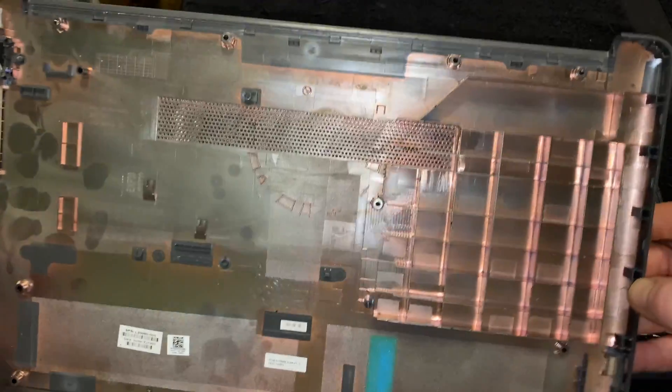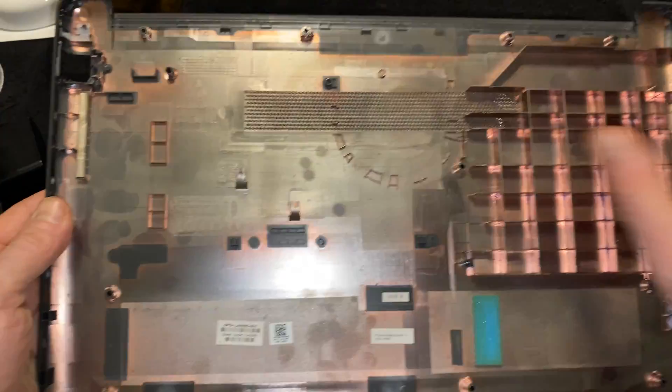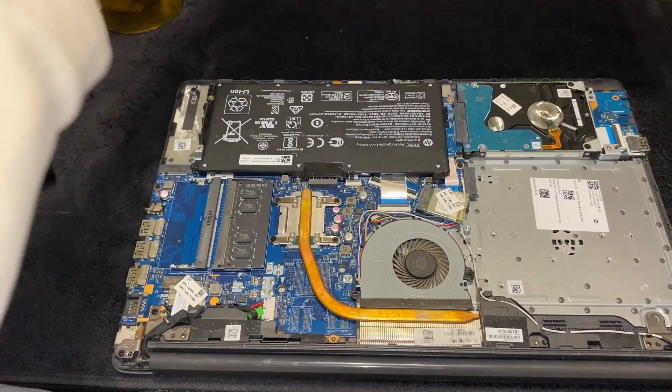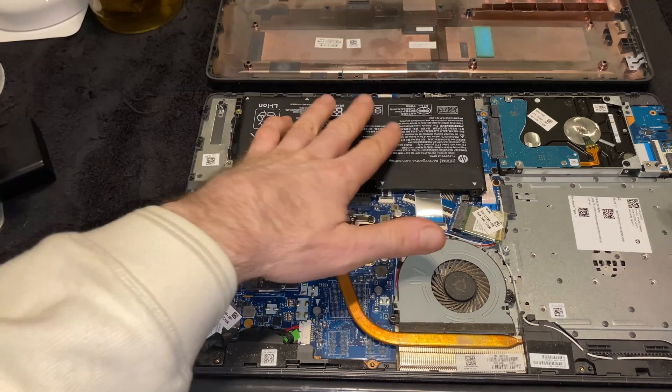This HP happens to be very easy — we just undid the bottom panel and took it off. Nothing is actually attached, it's just a bottom plate. Super easy. And getting right into the computer...